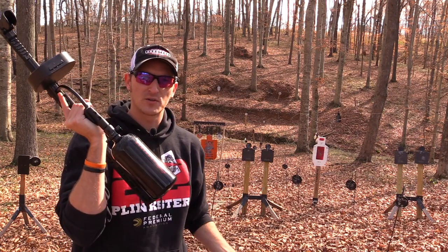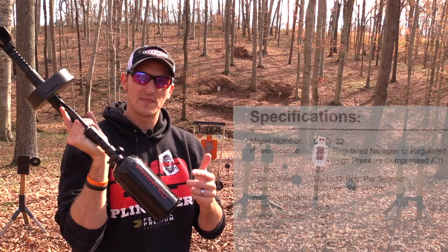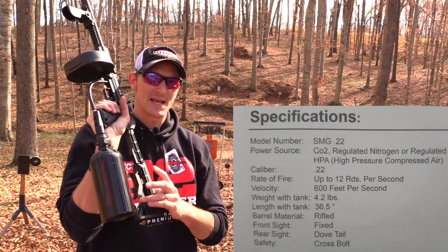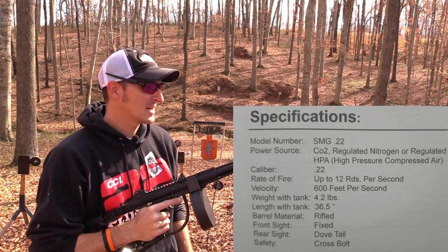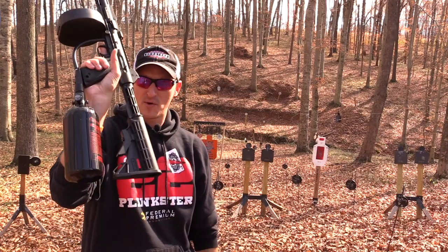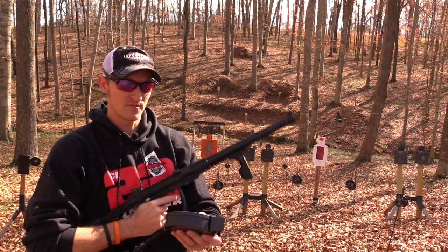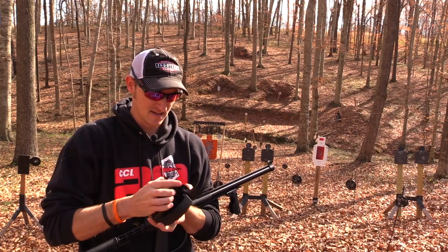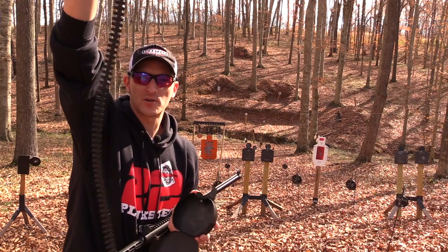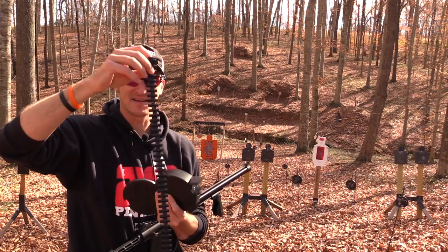Now, there are several different ways you can run these air rifles. This one came with a 3,000 PSI tank, and you can roughly get about 200 to 300 shots off a single fill. The drum mag comes right off, and inside the drum mag is your 100-round link belt.